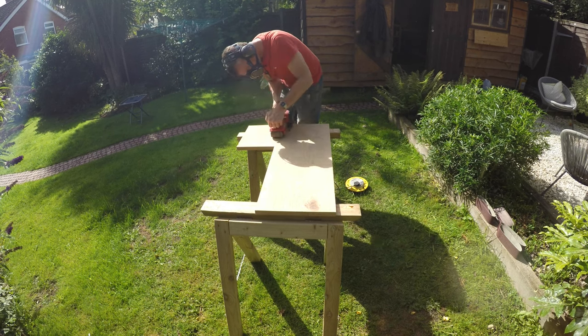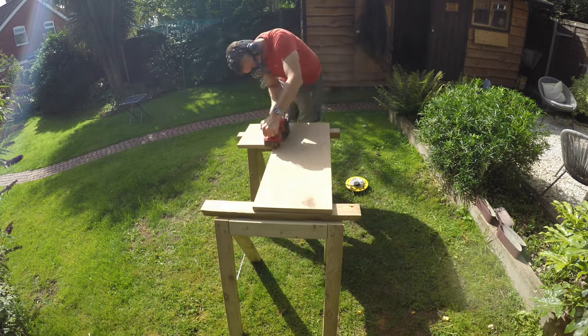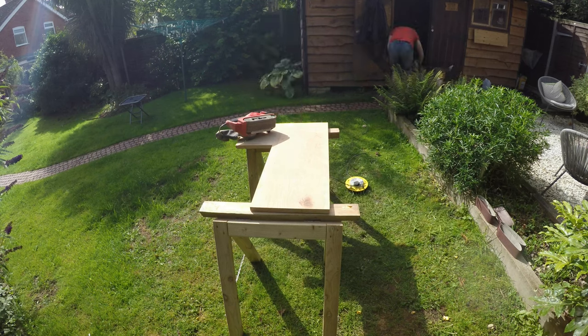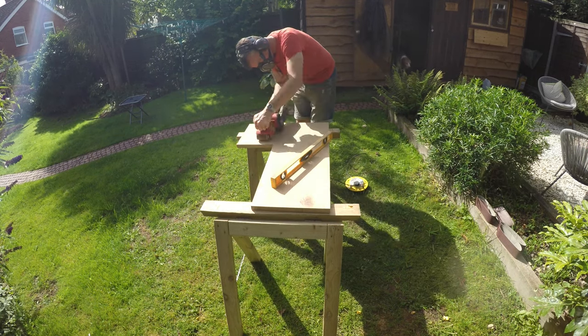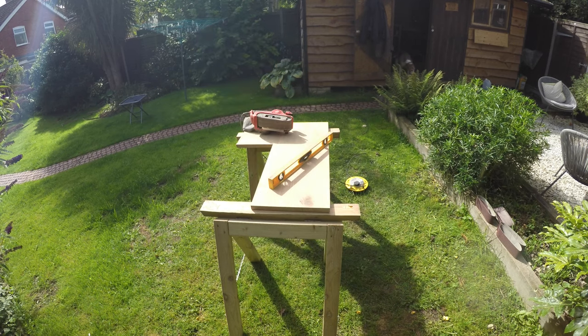The glue-up is complete. You can see we've got the L-shape there. I've taken it outside, and even though I'm outside, if you see all that dust coming off my belt sander, you can see it's worth wearing your breathing protection and your ear protection and everything else.